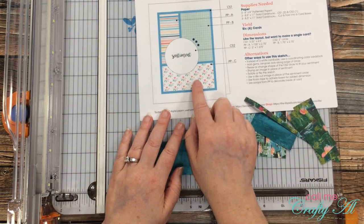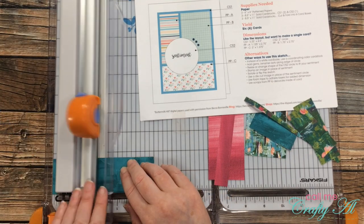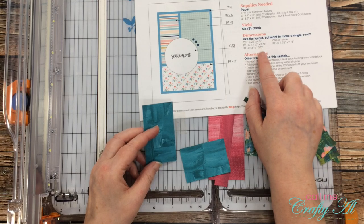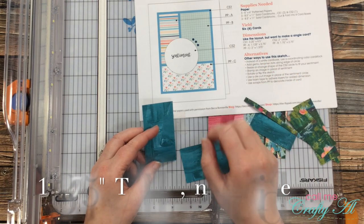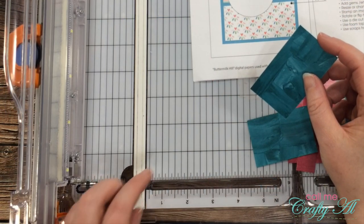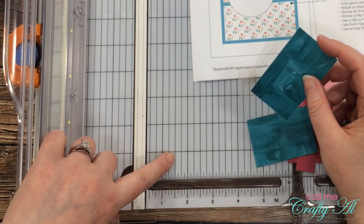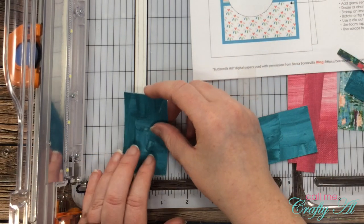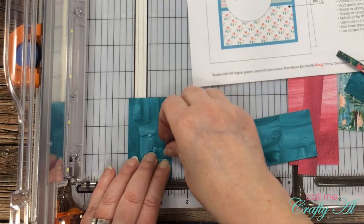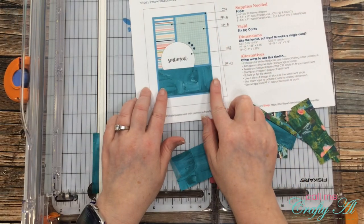For PPC or the bottom piece, this is going to be three inches wide and then it is one and three eighths, or 1.375 inches tall. For this one I'm going to place it halfway between the quarter and the half inch mark on the one inch spot. And then you have pattern paper PPC.